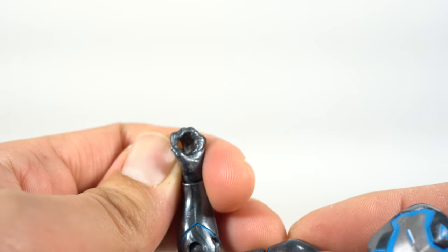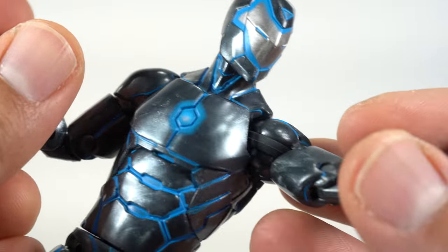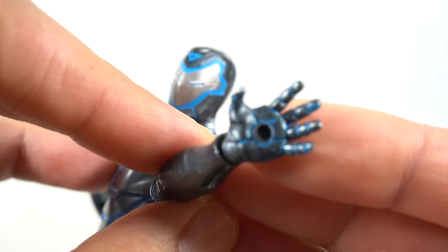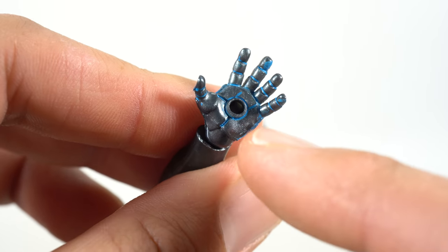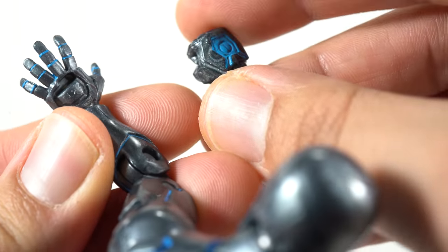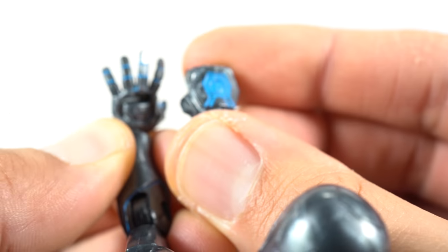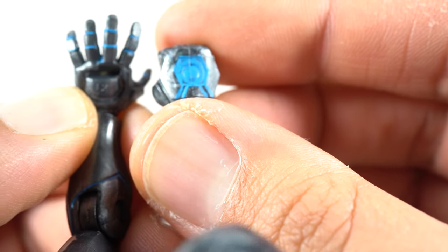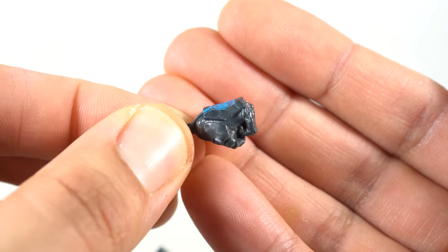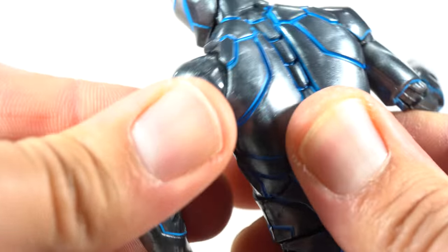He has three sets of hands. The weapon-holding hands have no arc reactor on the back. On the other two sets, he does have this nice blue paint — that looks awesome. On the back of the fisted hands, he has a different design pattern. It's like each set of hands is different from the other — no two sets look identical, which is a little bit weird.